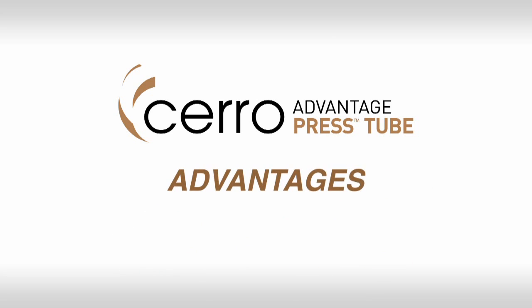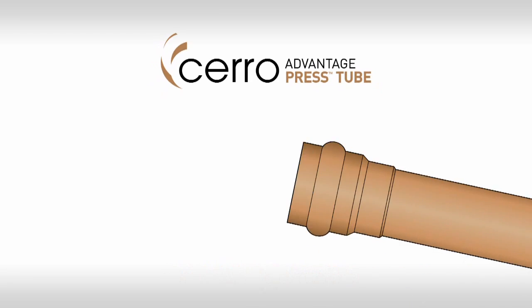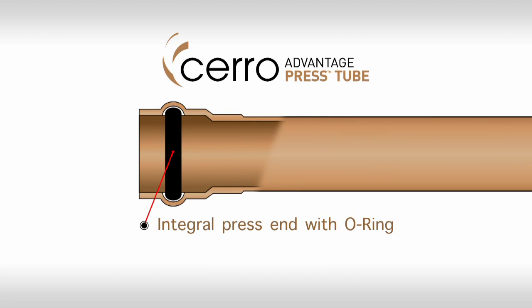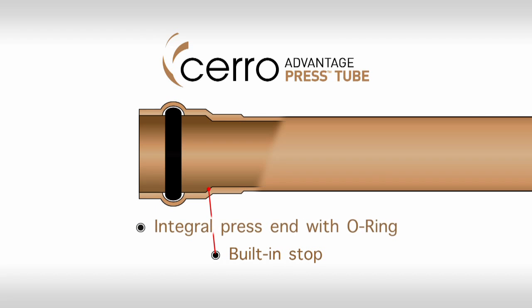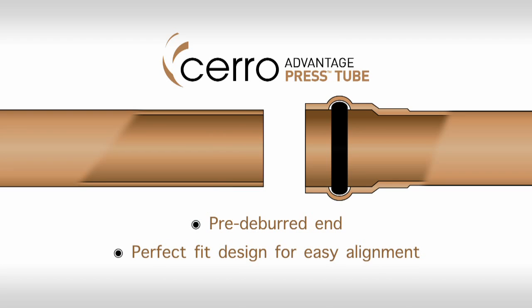Those are advantages that contractors, engineers, and building owners alike can all appreciate. The patented one-piece design of Advantage Press Tube features an integral press end, complete with an O-ring and built-in stop. Plus, the opposite end comes pre-deburred and designed for a perfect fit.